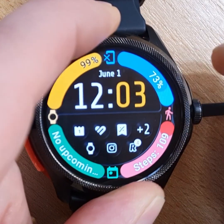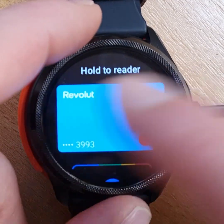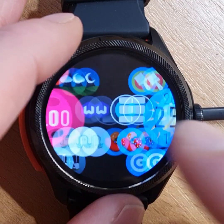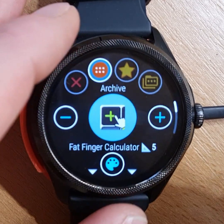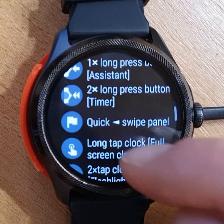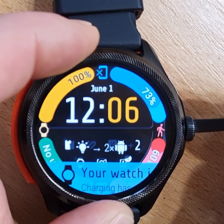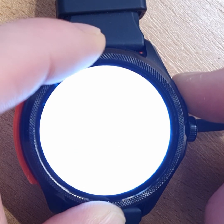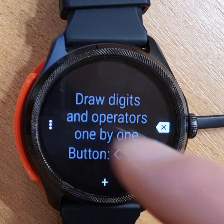We can also assign a secondary function to this button using Bubble Cloud, triggered by pressing it twice. If you quickly double press it, it will bring up Google Pay by default — but we can assign any other app, for example Fat Finger Calculator. So now single pressing takes us to the flashlight, and double pressing takes us to the calculator.